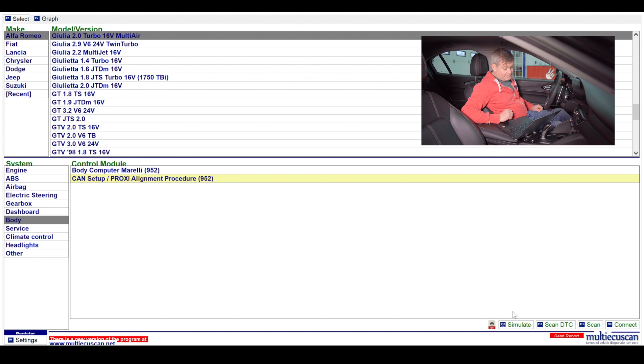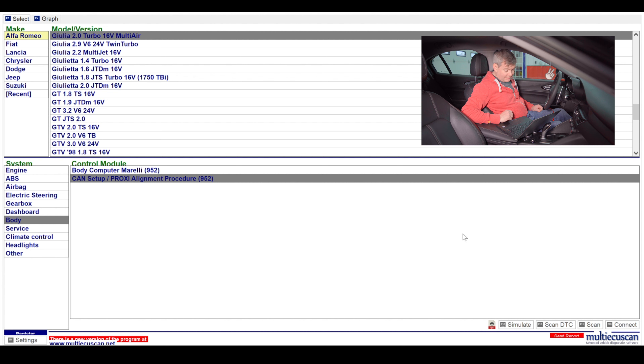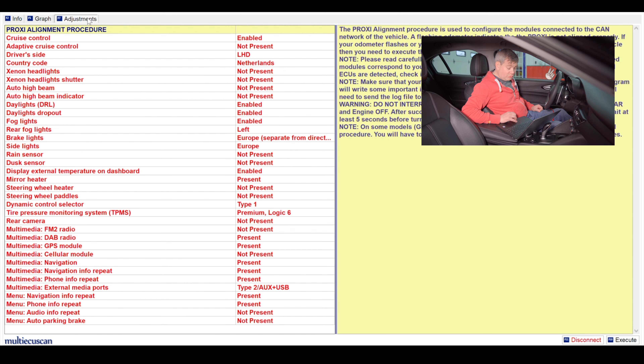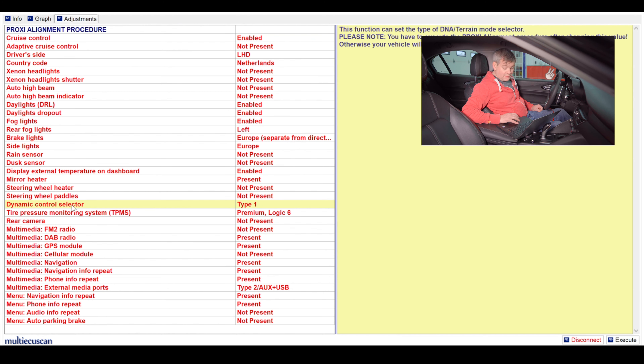So we're going to connect to the ECU, then come over to the adjustments tab. Down here we see the dynamic control selector with Type 1 selected. We're going to come down to execute, and it's going to ask which dynamic control selector you have: Option 1 is not present, then you have Type 1, Type 2 DNA, and Type 3 DNA Sport. The knob I use is a Type 2 DNA selector. I believe the Type 3s are off the Stelvio QVs but I'm not 100% sure. I would stick to looking for a Giulia one and use the part number I provided. So go ahead and select Type 2 DNA and hit OK — it's going to ask you to confirm, and you select Yes.